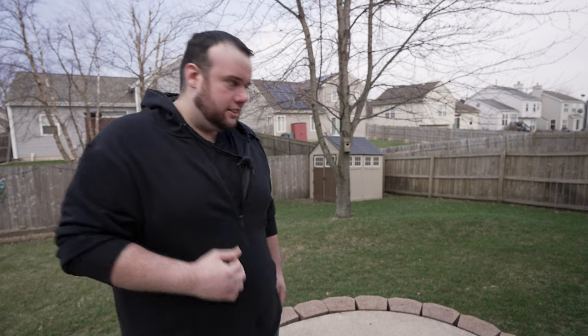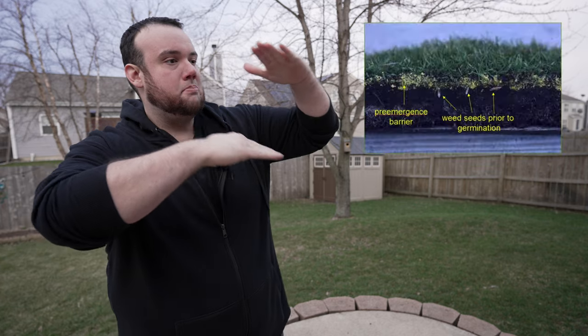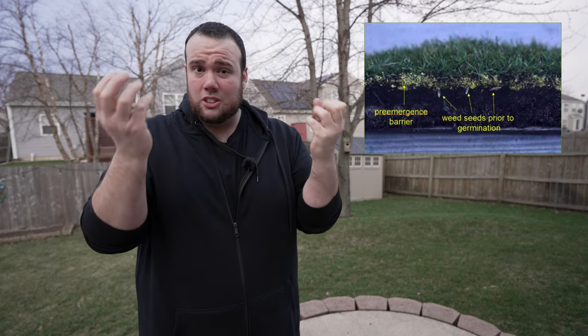The best way to stop weeds in your lawn is to prevent them to begin with. Just like my old coach used to say, the best offense is a good defense. And how we do that is with a pre-emergent. What that does is it creates a vapor barrier on the top layer of the soil, so it coats all the weed seeds and prevents them from popping up.